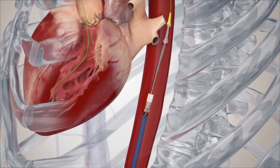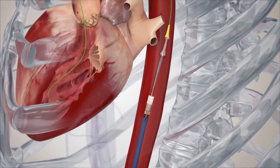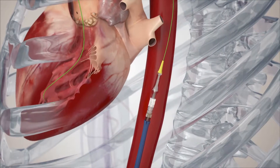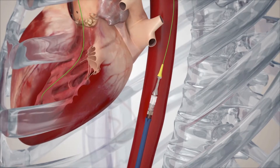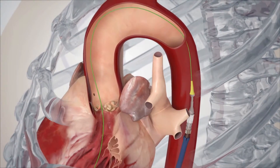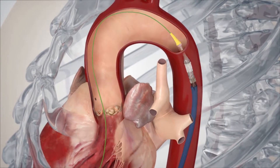Now the balloon is withdrawn back into the centre of the crimped valve, the diameter of the combination increasing slightly. Now that the valve is on the deployment balloon, it is advanced around the aortic arch and across the stenosed aortic valve.